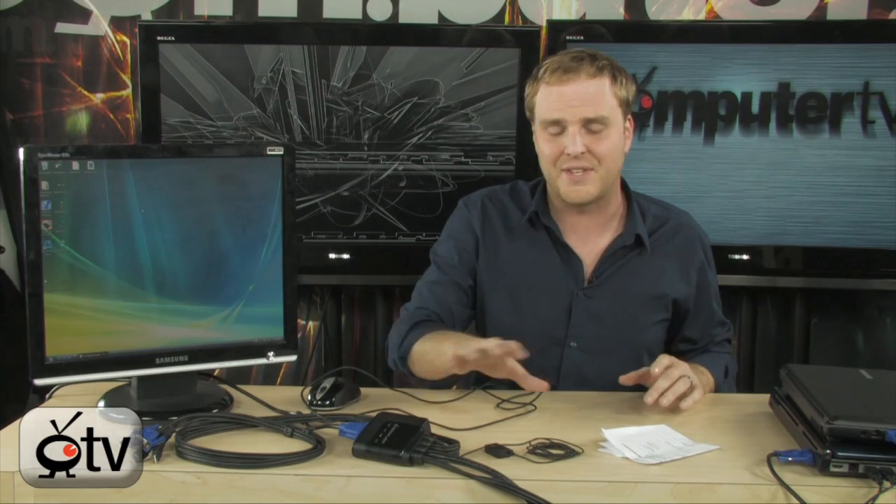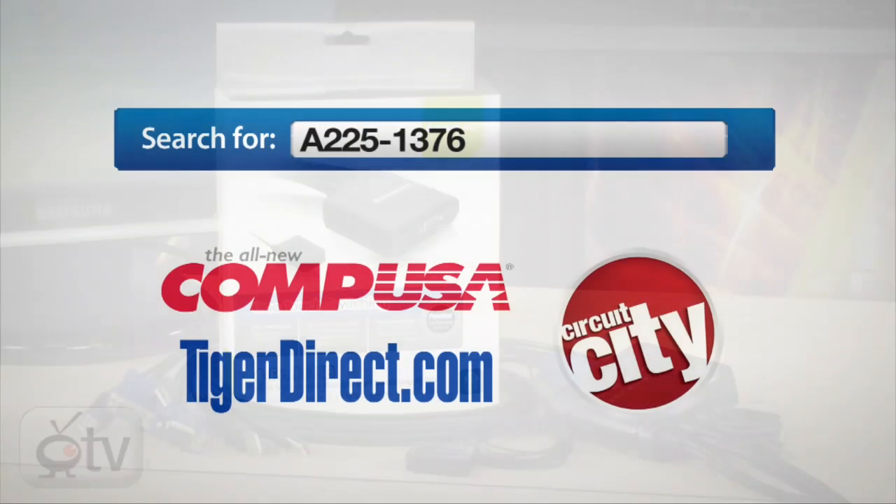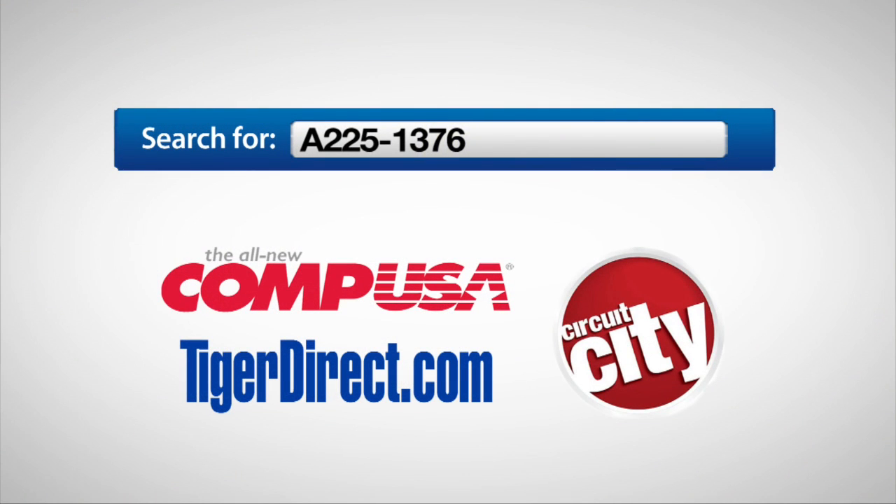It's a great solution for anybody that has multiple computers at one desk and doesn't want extra monitors and extra keyboards — this will take care of it for you. Very cool stuff from IO Gear: the IO Gear 4-port USB KVM switch. To get more info, search any major search engine for A225-1376 for Computer TV.